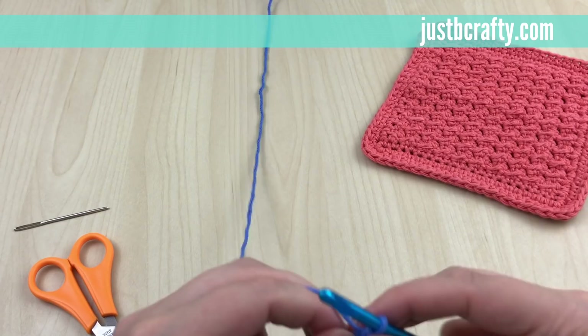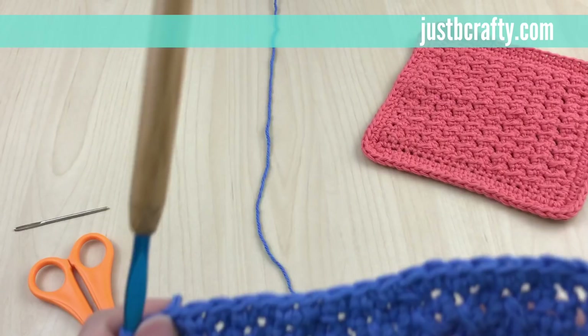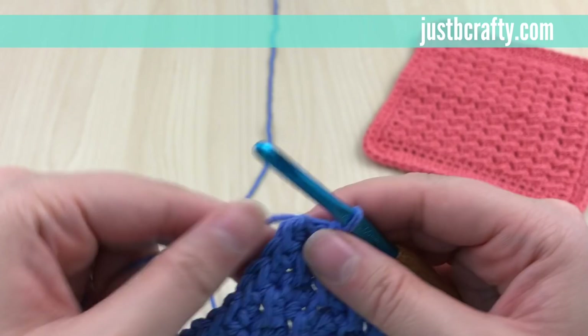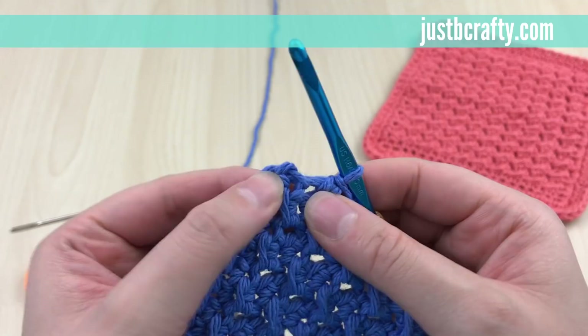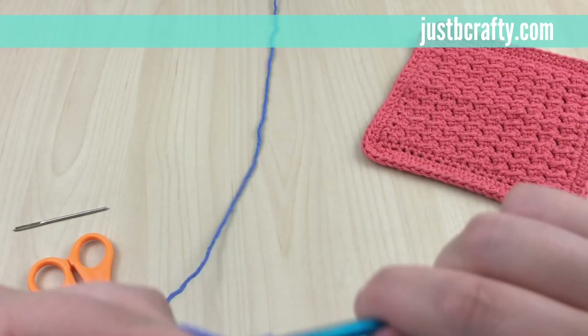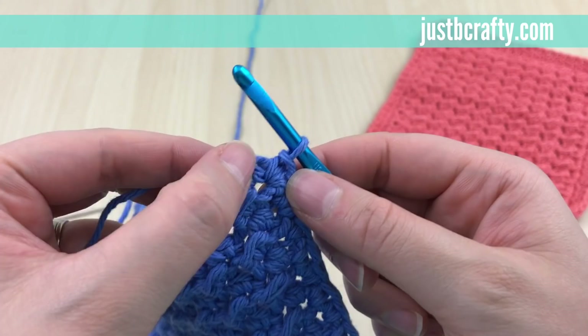Work along the third side, making 18 single crochets evenly. Now at the fourth corner stitch, there's already a stitch in there, so just make two more single crochets — that gives this corner a total of three stitches. Then join with a slip stitch to complete round one.